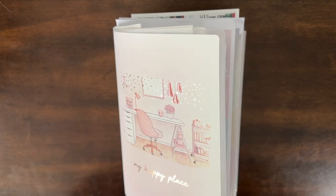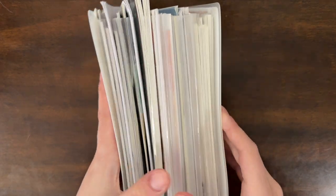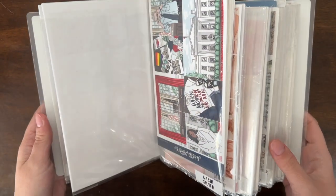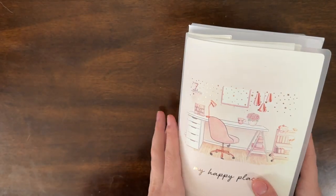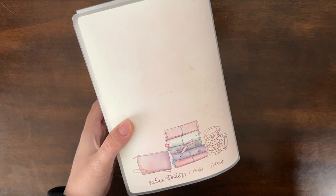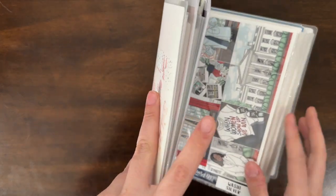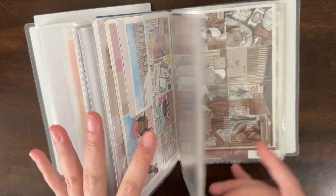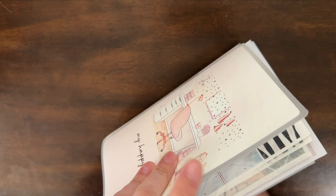Hello everyone, welcome back to my channel and another sticker kit collection video. Today we are doing my very large celebration, birthday, baby, etc. binder. There's a lot of different things in here — some are in here just because this is a bigger album than the SPC one, so they hold larger kits like Planner Face kits. This is a Sadie Stickers album. I also have my pet kits in here, so let's just get started — there's a ton in here so this is probably going to be a long video.